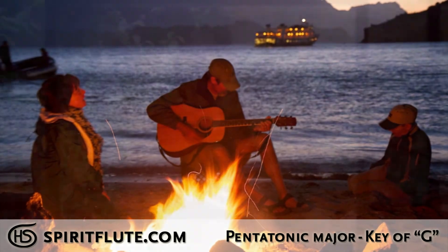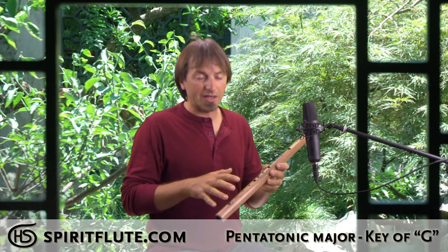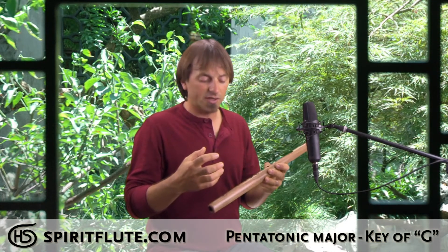Like our other pentatonic flutes, it's a five-note flute where all the notes are harmonious to each other, so it's a really easy flute to learn to play. You don't have to have played other instruments or have any musical experience in the past to learn how to play them.